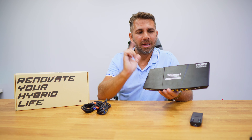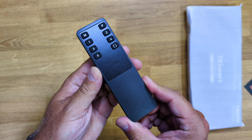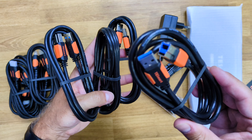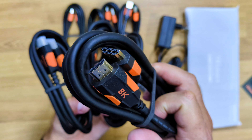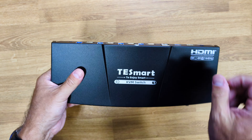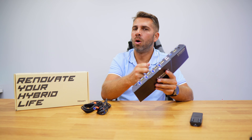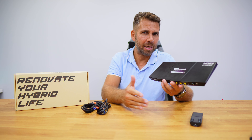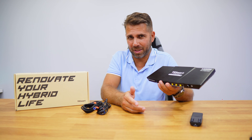In terms of the unboxing experience, we find the documentation, one remote control, four USB Type-A to USB Type-B cables, four HDMI cables, one power adapter, and of course the KVM itself. It's really well made, as usual on T-Smart devices — all built of aluminium in black, very good build quality, and it's going to last a long time even if it takes some knocks on our desks.